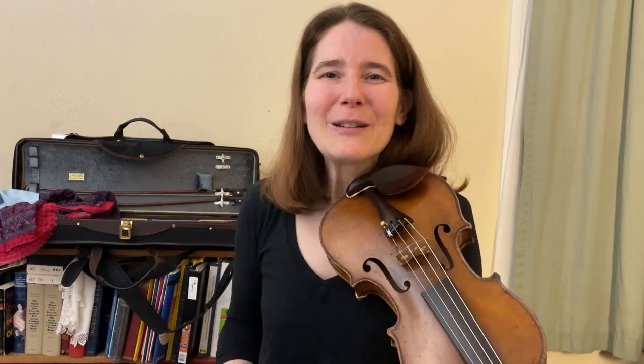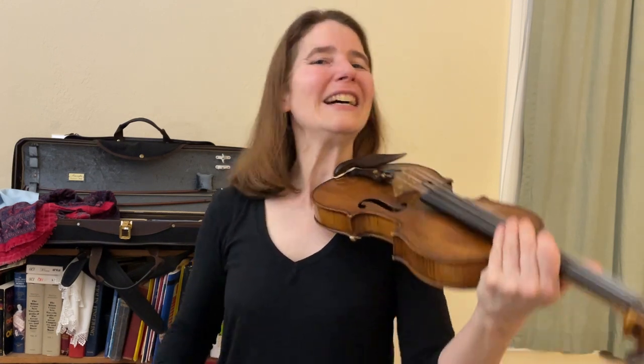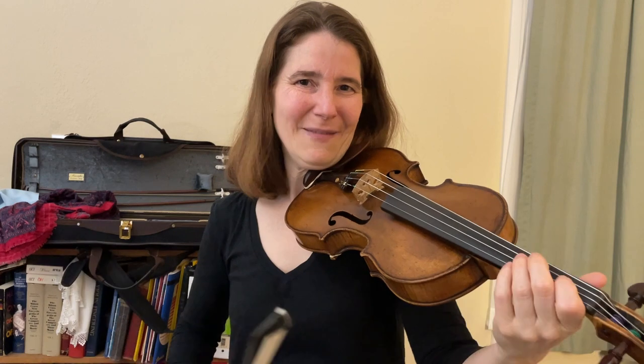I'll tell you briefly what it means. I'm going to breeze through it, so if it's too fast, feel free to go back to some of my earlier videos in the Fiddle Backup series and explore, or just go back and listen to this one more time.